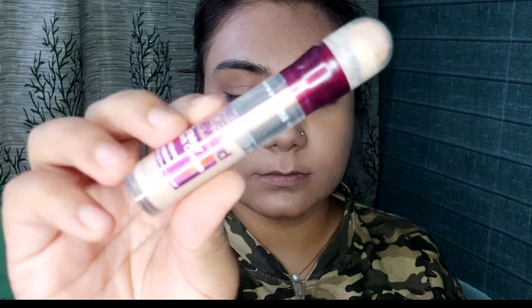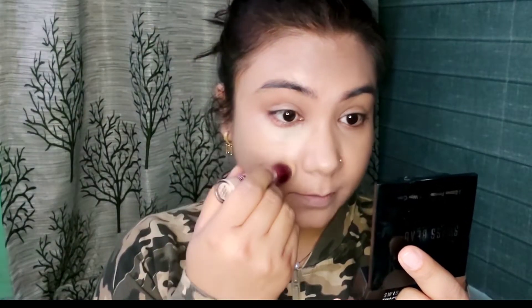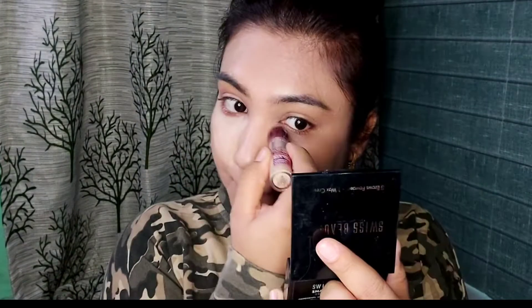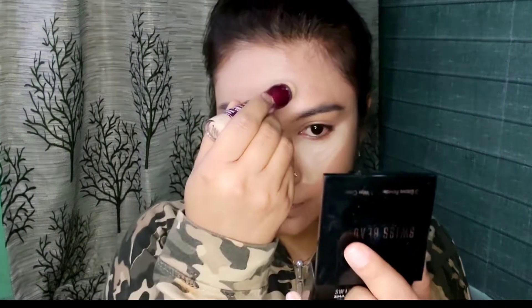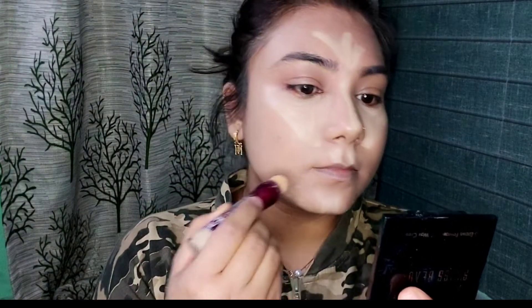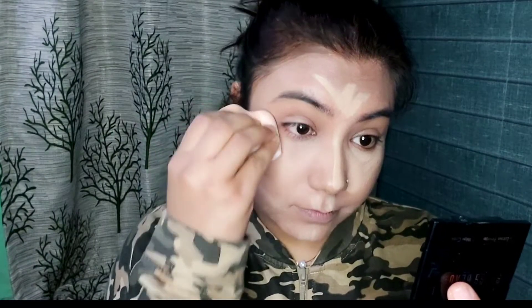Now I will use Maybelline's Age Rewind Concealer in the shade Medium. I will apply it on the high points — under my eyes, on my forehead, on the bridge of my nose, around my mouth, and a little bit on my chin. I will blend the concealer with the same beauty blender.